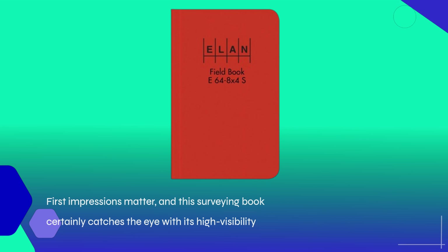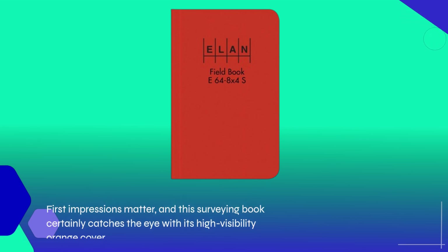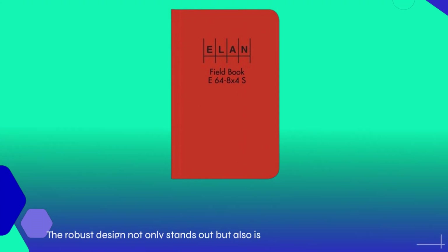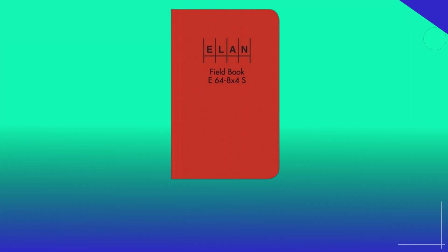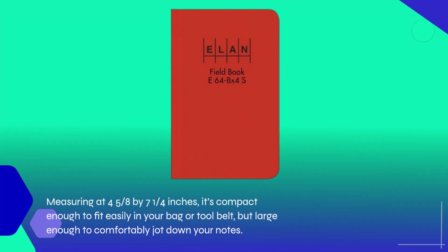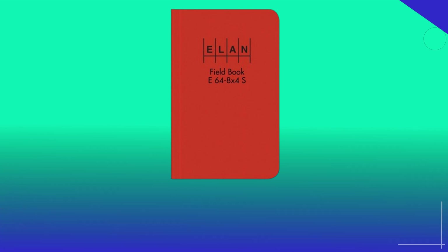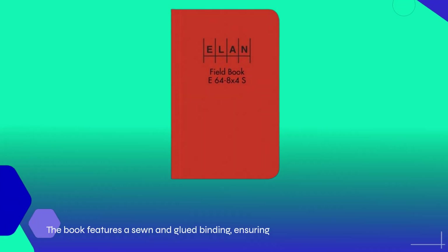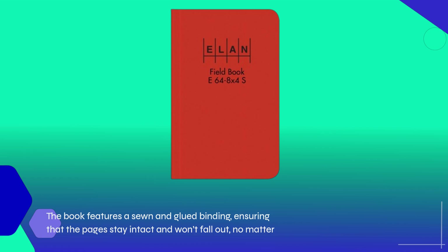First impressions matter, and this surveying book certainly catches the eye with its high-visibility orange cover. The robust design not only stands out but is also durable enough to endure the rigors of outdoor use. Measuring at 4 and 5/8 by 7 and 1/4 inches, it's compact enough to fit easily in your bag or tool belt, but large enough to comfortably jot down your notes. The book features a sewn and glued binding, ensuring that the pages stay intact and won't fall out, no matter how much wear and tear you put it through.